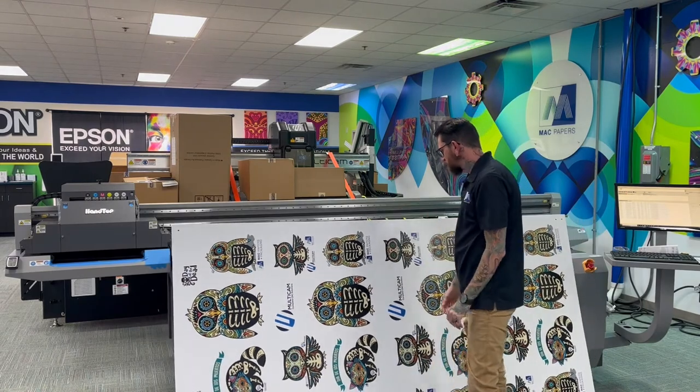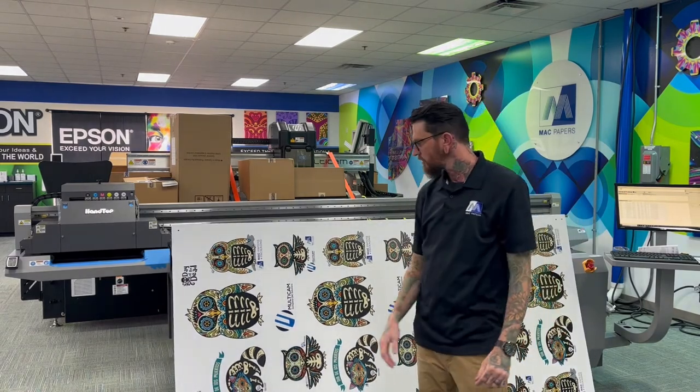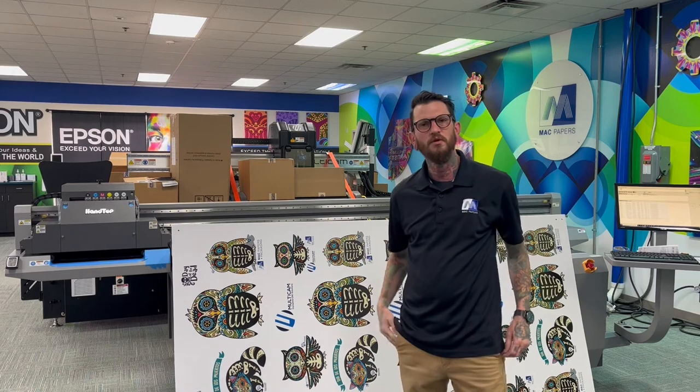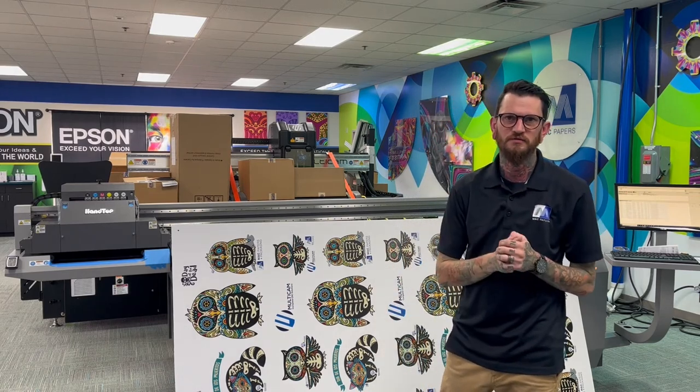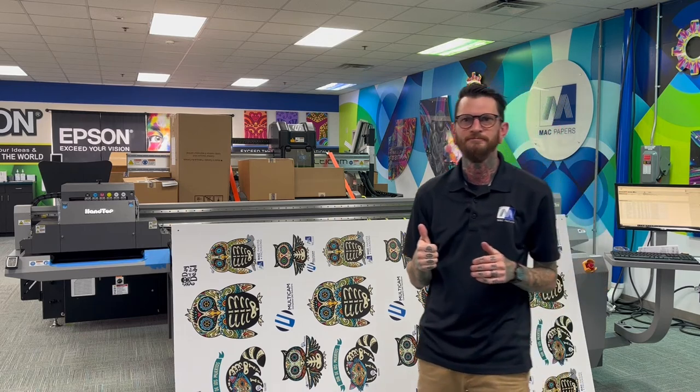I hope you guys enjoyed the short demo here. Look for a whole lot more that we'll be doing here at the Idea Center, and if you guys have any questions feel free to give us a call at 844-MAC-WIDE. Thank you.